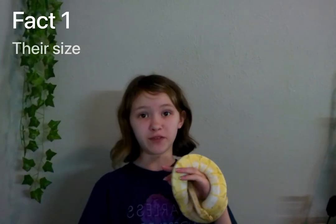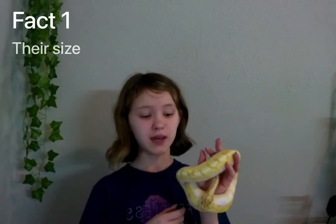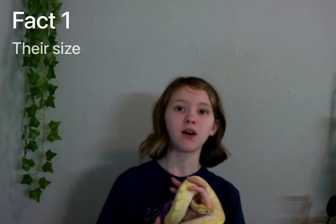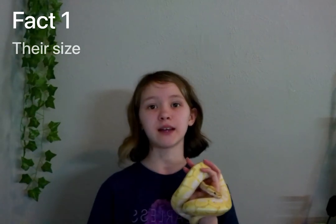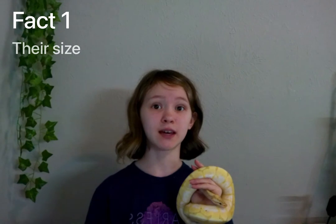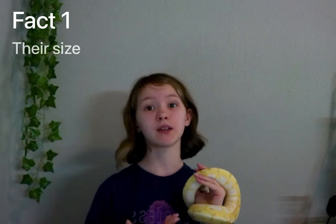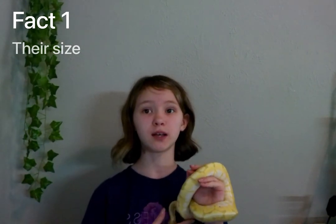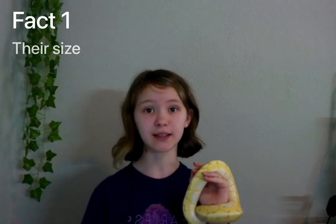Fact number one: the size of ball pythons. Males can get upwards to two or three feet, like Cyrus here, while females can get three to five feet. The reason females can get bigger than males is so that they have extra room in their body for when it's time to make their eggs and lay the eggs.